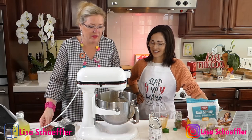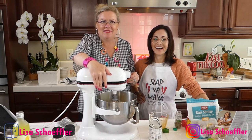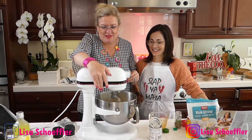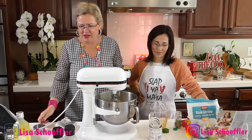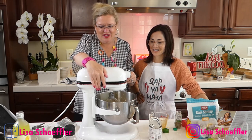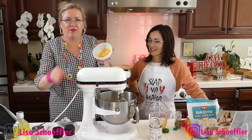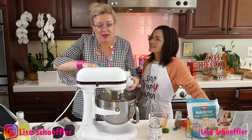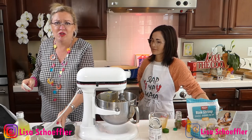I get the sugar mixed in, and then we're going to get our lemon zest. We have a bunch of lemon zest here — always makes the pie. Always, always, always use the zest because it gives it so much flavor.